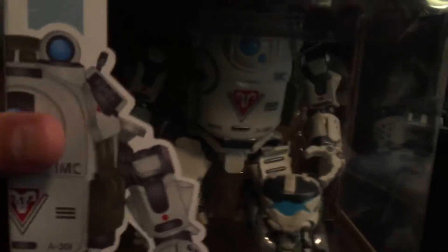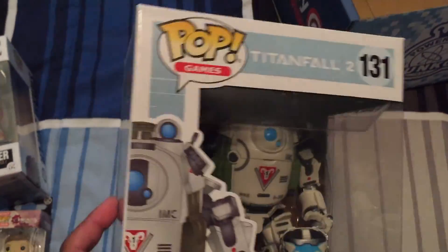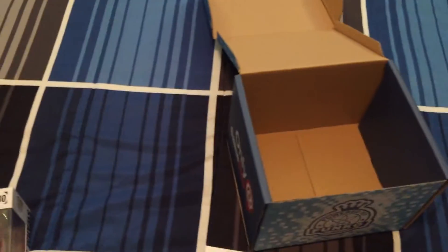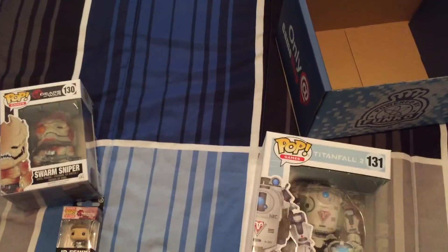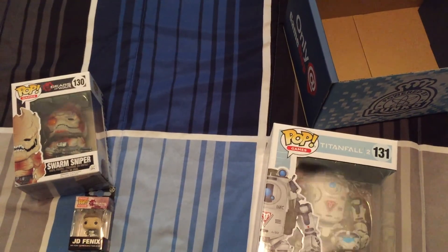But there it is, guys — the Funko Mystery Box in all its glory. I'm pretty happy. I'm actually very happy because of this guy right here. So anyways, guys, I hope you enjoyed the video. If you have any questions or comments, leave them down below. And as always, thank you for checking out NerdgasmNews YouTube channel. We'll be back with another one. Until then, here's your boy Makeshift Mantis saying I'm out. Peace.